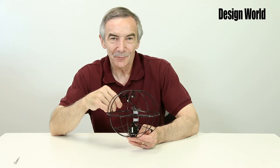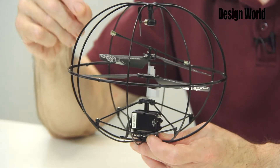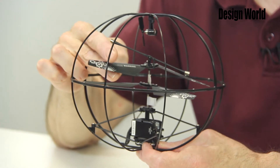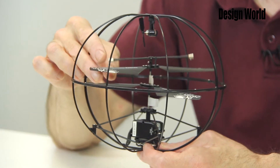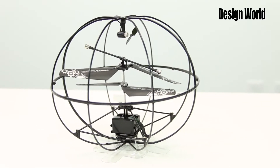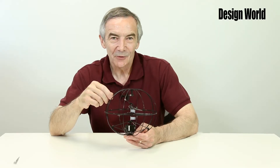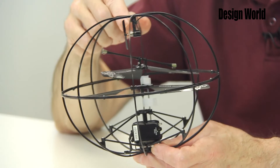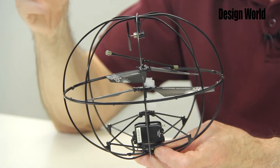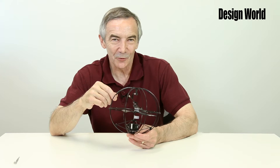In a conventional coaxial helicopter, yaw control happens by increasing the collective pitch of one rotor and decreasing it on the other, creating a controlled dissymmetry of torque. In an inexpensive toy like this one, you can't afford to build in the mechanisms needed to adjust rotor pitch. So the builders added a small horizontal prop to accomplish the same thing to some degree, though it's a pretty limited control — you wouldn't want to fly this where there's a lot of wind.